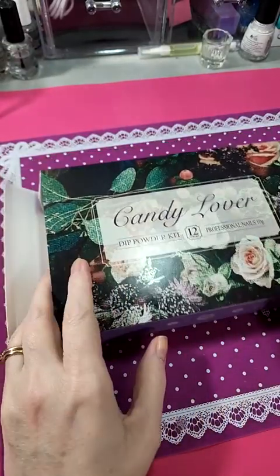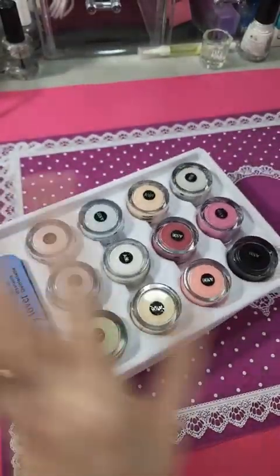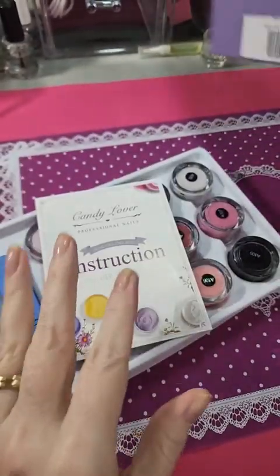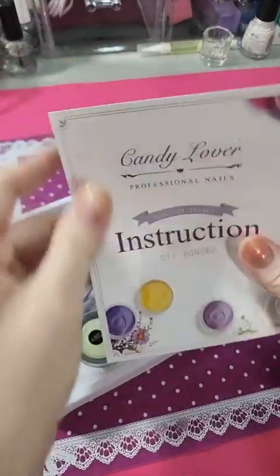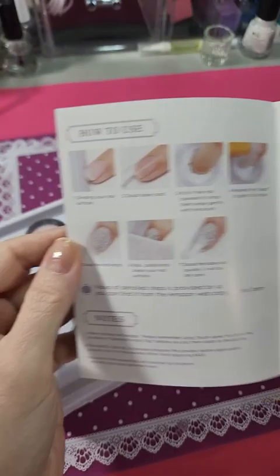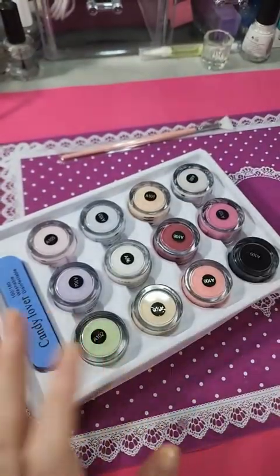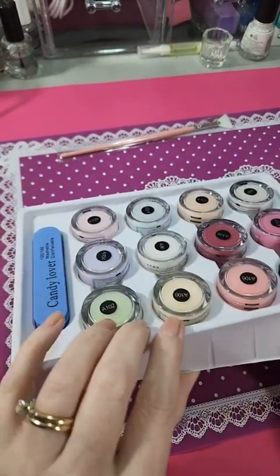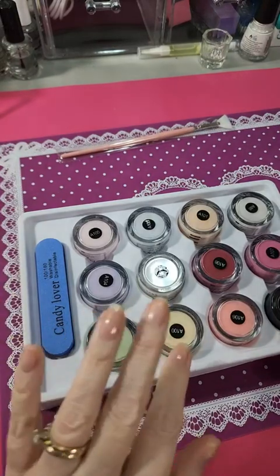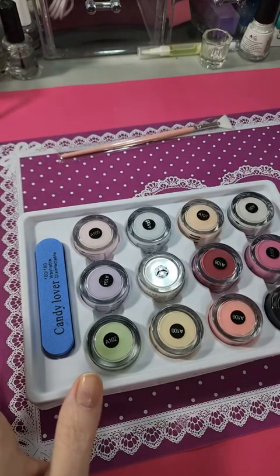I just wanted to do an unboxing of this gel powder kit, Candy Lover. It does come with a brush and a little paper with instructions on how to use it and how to remove it. If you don't know a lot about this stuff, I suggest you get on YouTube — there are all kinds of how-to tutorials on pretty much anything. I learned how to do dip nail art, nail stamping, gels, all kinds of things.